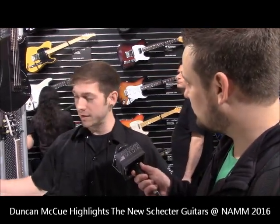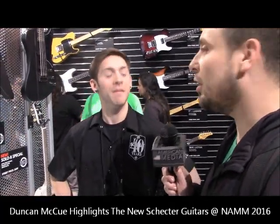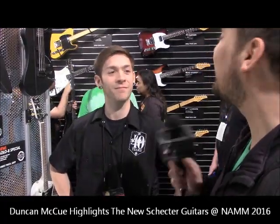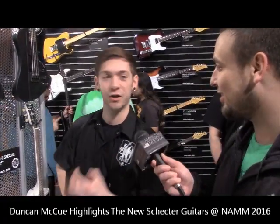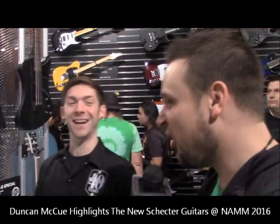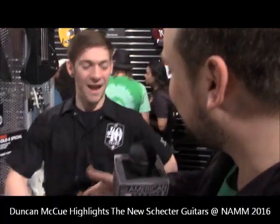You can find more about all these guitars at www.SchecterGuitars.com. The Schecter part is spelled S-C-H-E-C-T-E-R — it's one of those easily misspelled companies because of the German 'Sch' at the start. Duncan, thank you very much for your time.